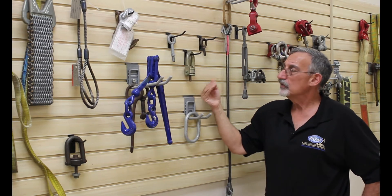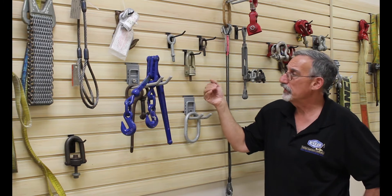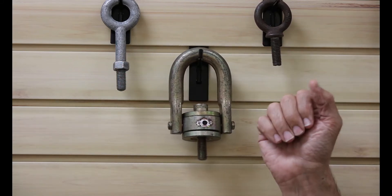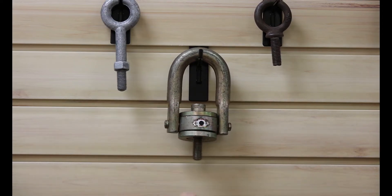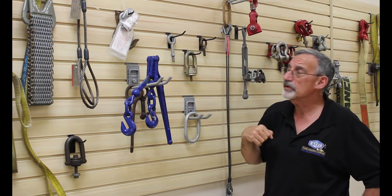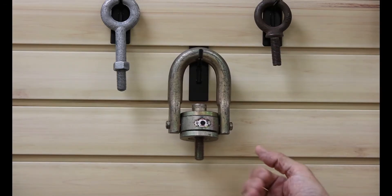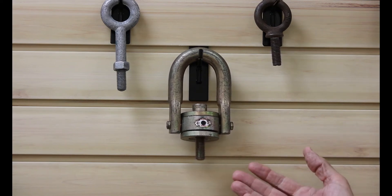Swoval hoist rings came into existence because of the need to handle the forces of angular loading. Traditional hardware such as eye bolts and shouldered eye bolts have specific limitations to sideloads. An eye bolt can only be pulled vertical, and a shouldered eye bolt would have significant losses in capacity through angular loading. The swoval hoist ring gives us full capacity at any angle of loading, as long as it's not in a bind.